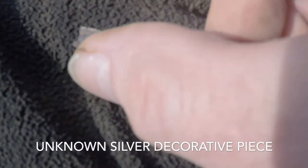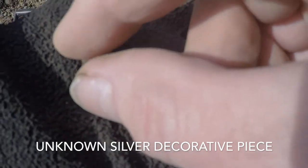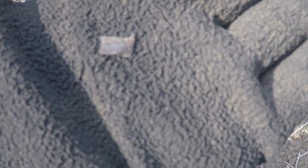Not sure what I've got here, but it's silver, whatever it is, and it's got a design on it. Don't know if it may be a piece of coin or just something else, but I'll take it in and find out.